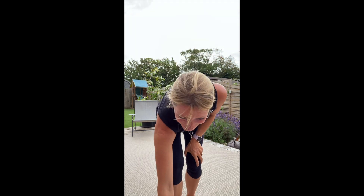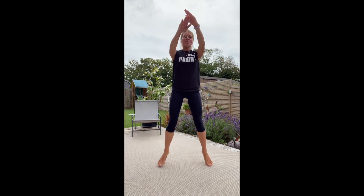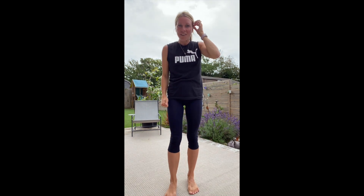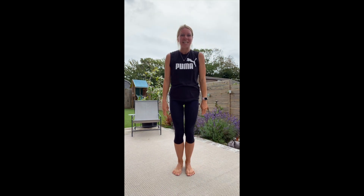Should we get working out then? I'll set the timer. So the first move is we're going to do jacks — arms forward, arms up. We're going to work the arms as well as those legs. Ready? 30 seconds, let's go.